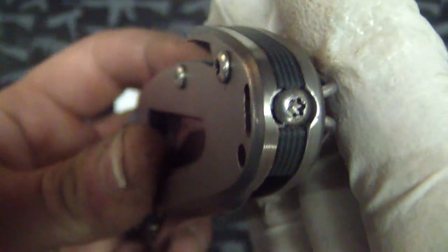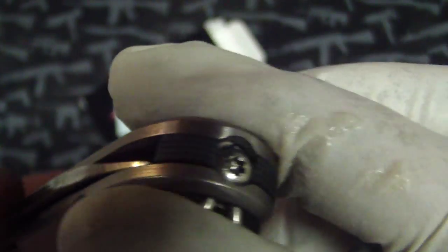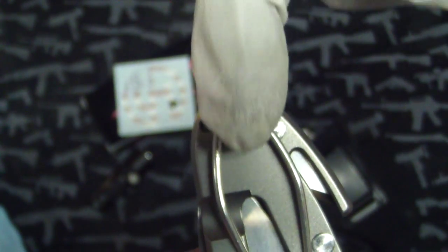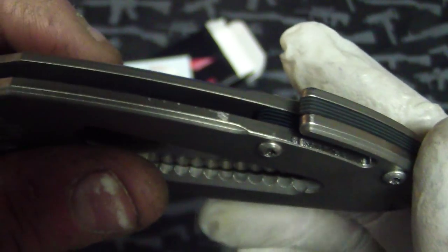So I got some thin G10 and basically remade the backspacer. Everything's in there good, including the pocket clip. Unfortunately the clip just looks a bit off — I tapped the hole in the G10 and screwed it in but it came out sideways. It's a weird angle you've got to clamp it at. But anyway, it's finally good and I'm going to start carrying this thing again.